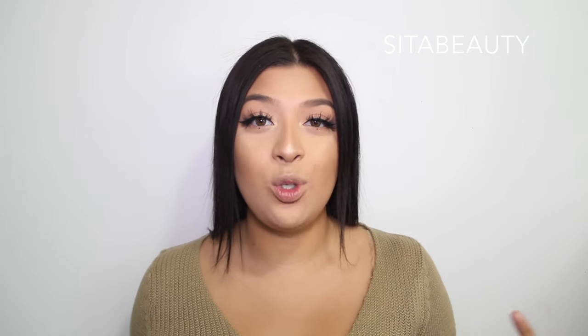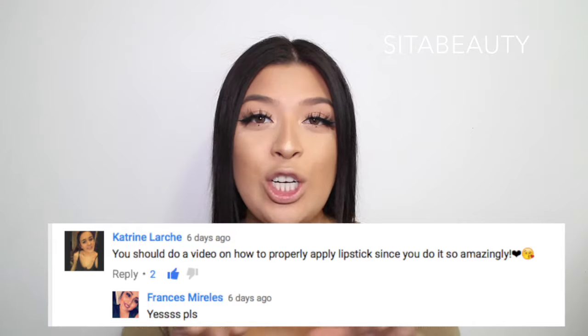Hey guys, welcome back to my channel. It's Rosita. Today I decided to do a video on how to apply liquid lipstick. This was actually requested by Catherine Larch — I'll insert the name right here. I'm going to show you guys how to apply a liquid lipstick.